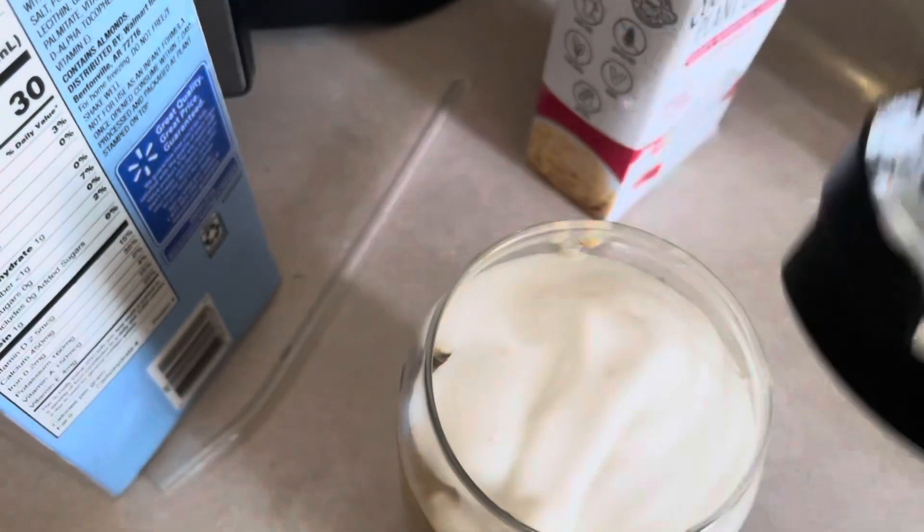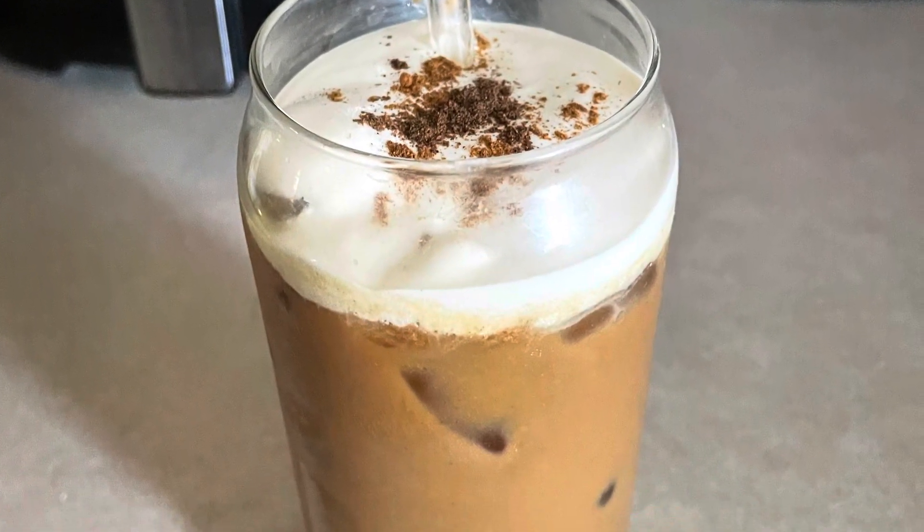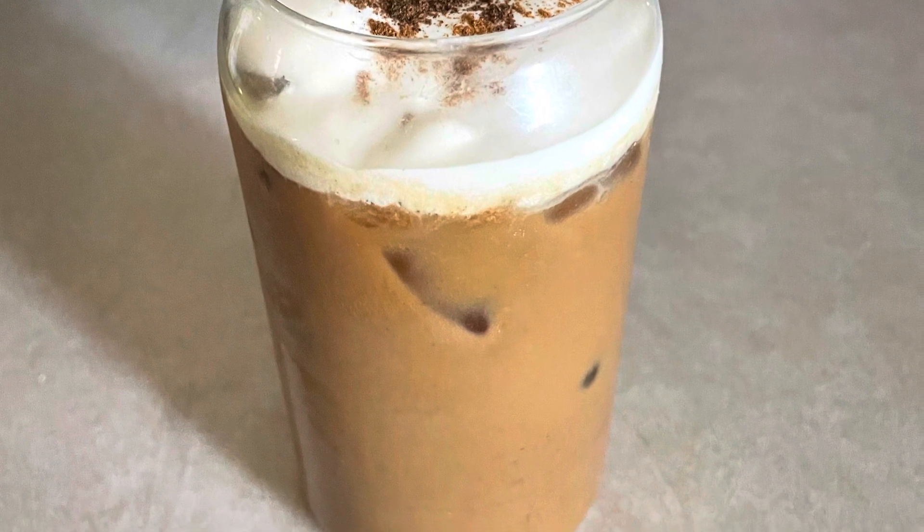I like to mix mine thoroughly to get all the flavors combined together, and voila — there's your Starbucks-flavored pumpkin spice latte.